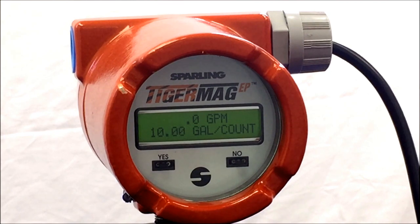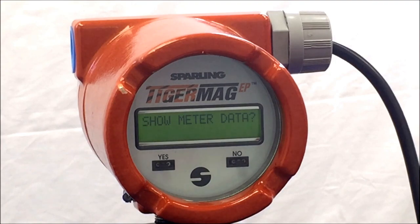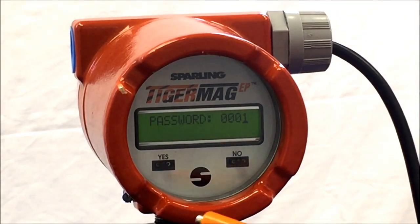Take your magnetic screwdriver or magnetic probe and put it over to the nose side for approximately 5 seconds. The meter will respond Show Meter Data. Hit No to enter the password. The password is 0001 — hit Yes, and the meter will respond Rescale Rate.